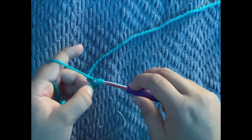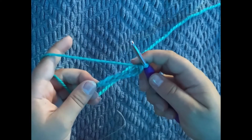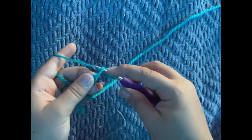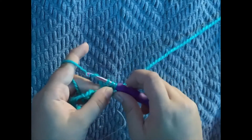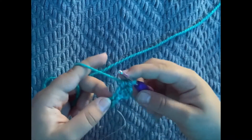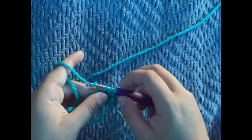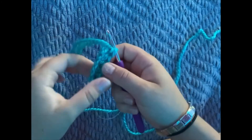Pull through all three loops — and you're going to do that all the way down. So again: yarn over, go into the next loop, grab the yarn — you should have three loops — yarn over, and pull through all three loops. Once you're done, you should have something that looks like this. This is the first row.